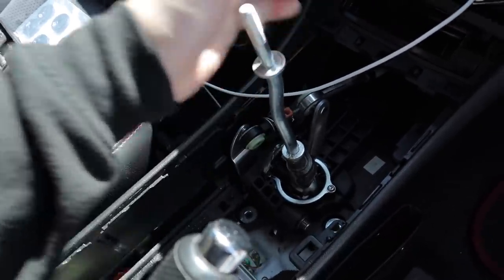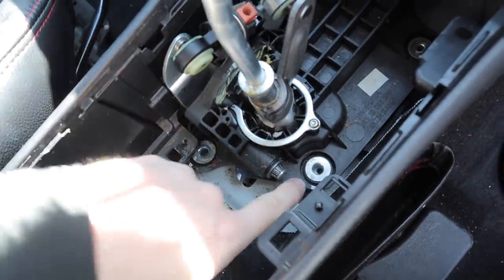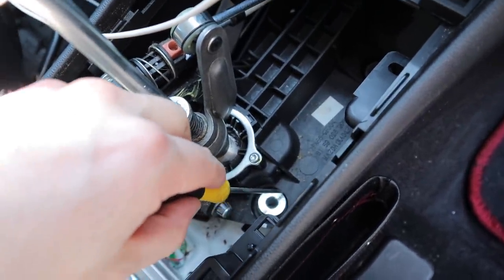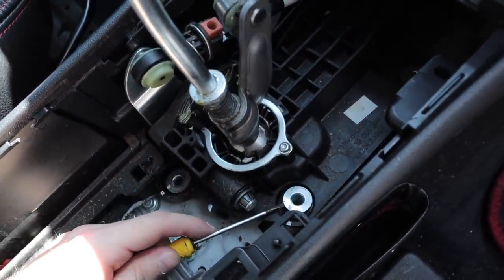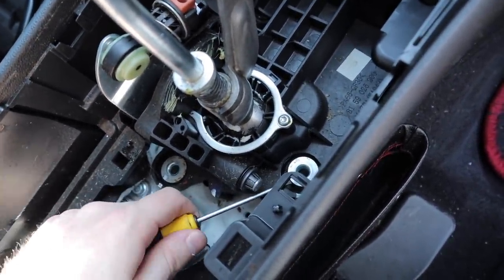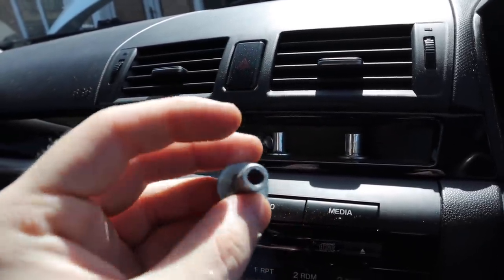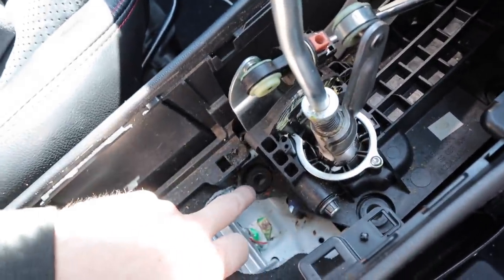The rubber bushings have a little bit of play — that's the cause of all this slop in the shifter. We've got this whole assembly loose now. I've just got a little flathead and I'm going to try to pry it up. I can't film much of this because I need two hands and can't really set the tripod up in here. I think that's pretty much out — I'm going to go ahead and get all the bushings out and replace them.